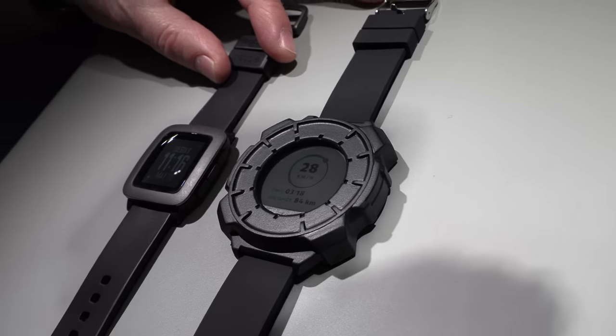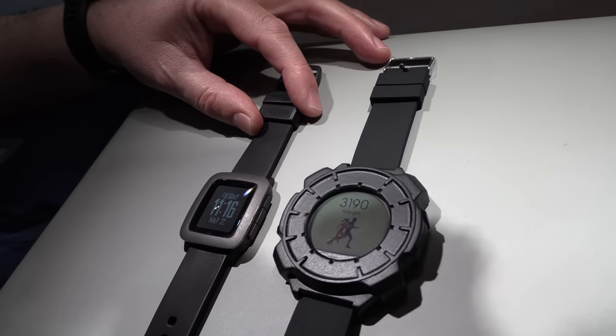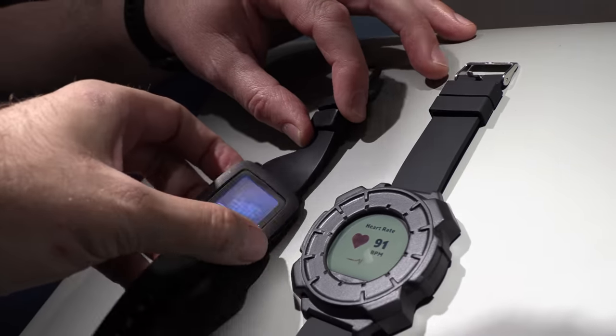Here we have the latest Clear Ink display demo compared with a memory LCD. So how are the colors right now? How's it going with your display?